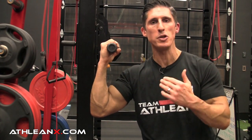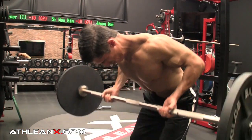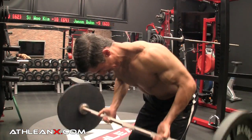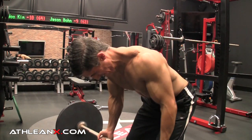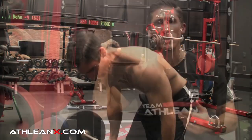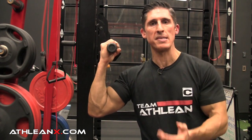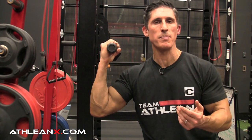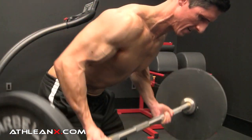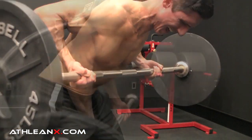Watch as I do it, because it's not just about the name of the exercise — it's how you do it that makes all the difference in the results that you see. First and foremost, I'm pulling the bar a lot higher than what I normally would. You might know of having the bar come up to your ribcage or to your belly button. But the movement engages much more bicep if I bring it up higher, because look at the difference I'm getting in the amount of elbow flexion by pulling the bar higher up.